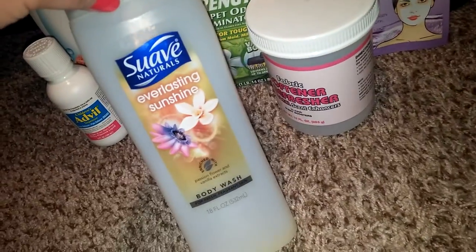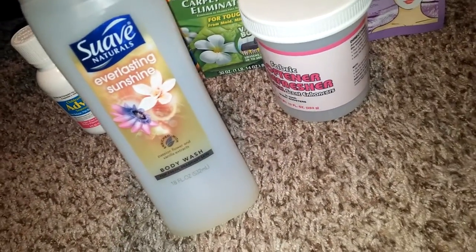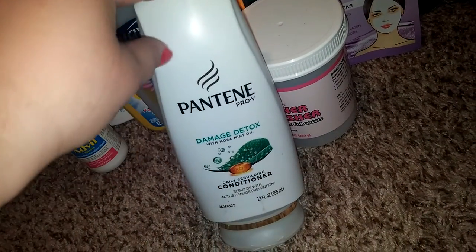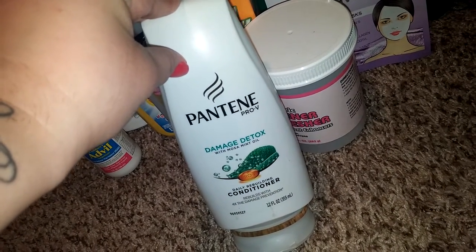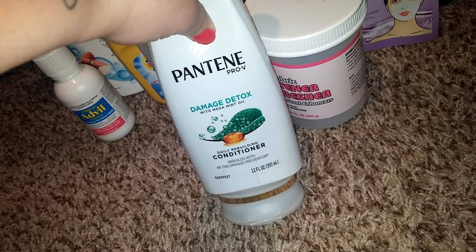I gotta go fast, y'all. We went through a Suave Everlasting Sunshine — did not dig this scent. It's a bigger bottle of the Suave. The scent kind of got annoying after a while, it was just too girly-ish. I'm more of a coconut kind of smells person. And we went through this Pantene Damage Detox conditioner. I actually used this conditioner with the Head and Shoulders. Of course I switched between conditioners, but I kept going back to this one. It actually works great, so I highly recommend this. I know my conditioners because my hair is so thick. This one is recommended — it's got mint oil in it.